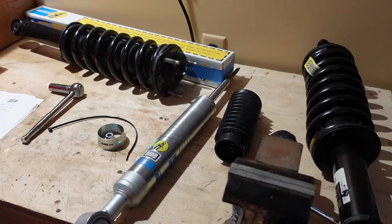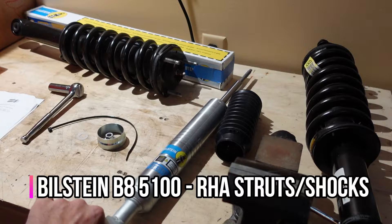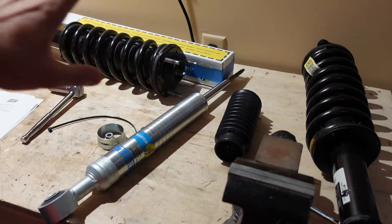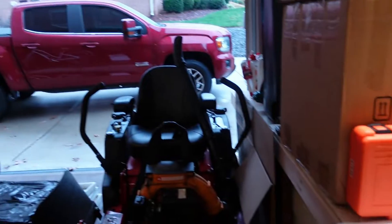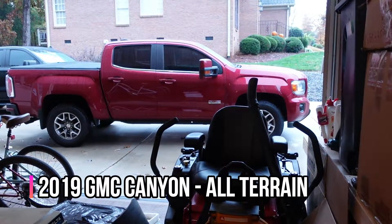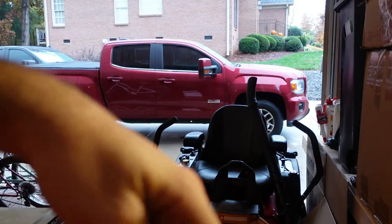Hey everybody! Today I'm going to be assembling some Bilstein 5100 shocks for my 2019 GMC Canyon. I was able to source a set of OEM struts separately that are already removed from a vehicle, as opposed to doing all this work while the vehicle is taken apart.